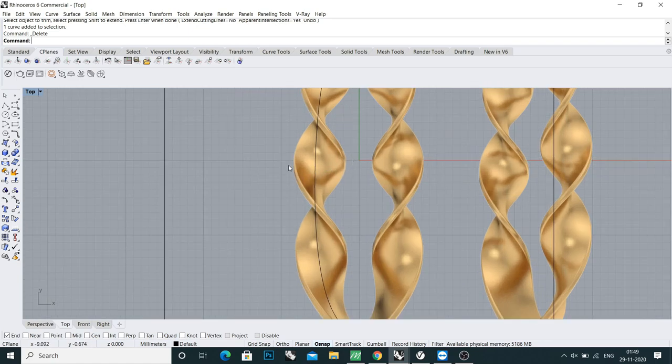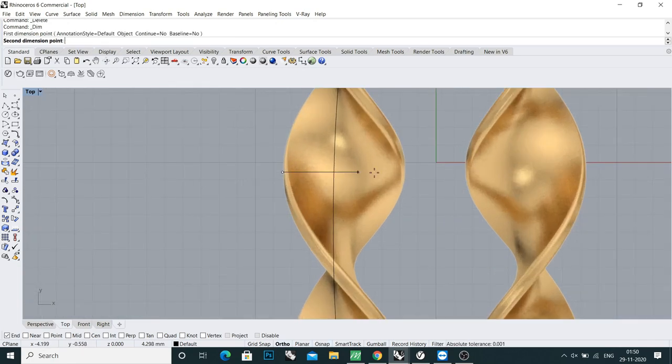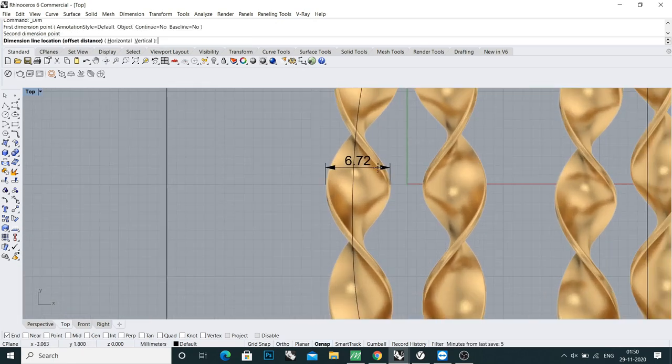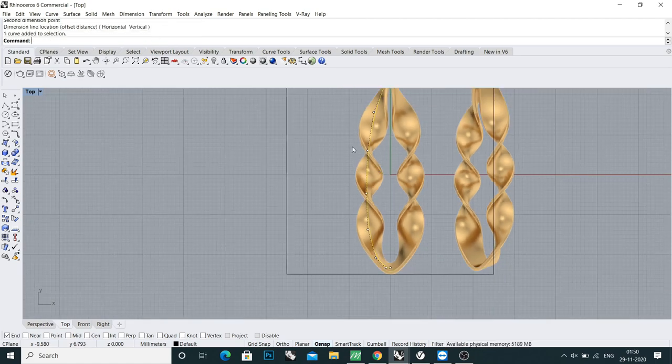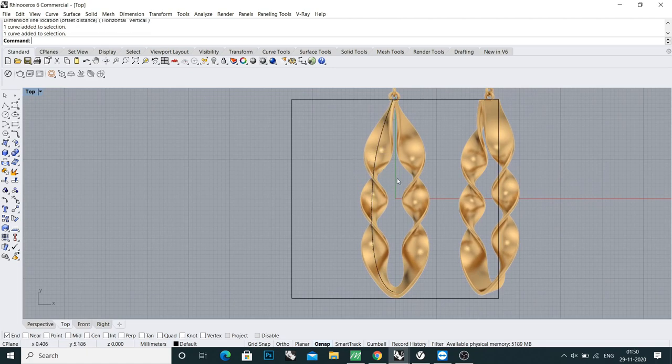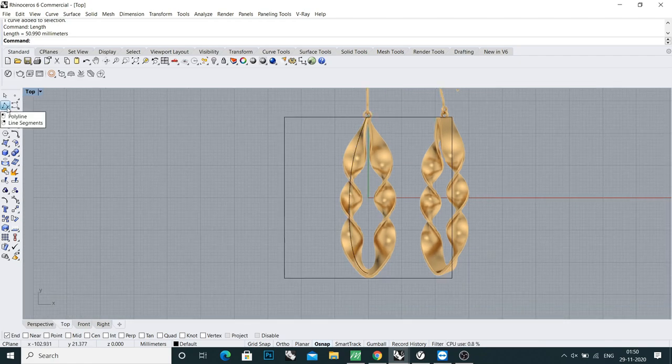Now I will cut this curve in the middle — take a line and do trim. Let's check the width of this plate. Come to the standard toolbar — it's around 7 millimeters, so I'll do 6 and a half. I'll take the length of this curve. The length is 50.99mm, so I'll take a line of 50.99.